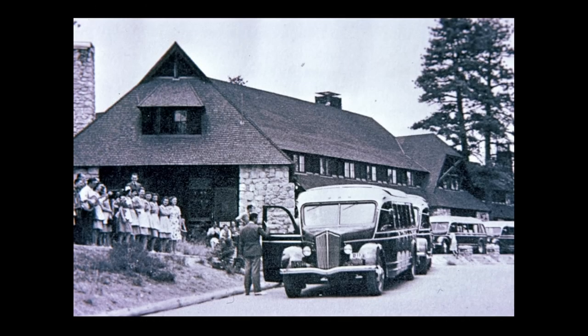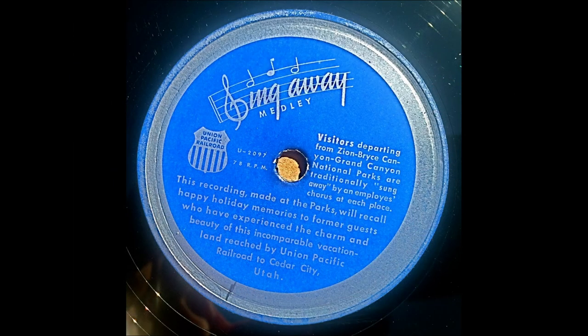Then we had something called the Sing Away. Look at all the employees on the left — as people were about to leave Bryce after their visit, the employees would come out and sing a little song saying we're glad you're here, have safe journeys. They actually had a little Sing Away medley telling people what a wonderful time they had and to enjoy the rest of their tour.